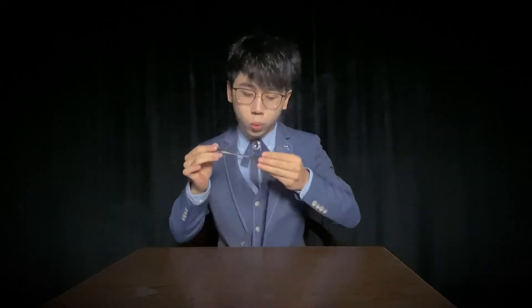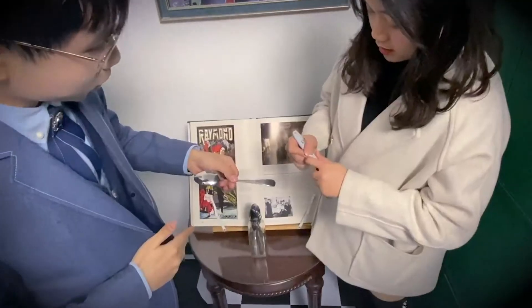You can show both hands empty, and the fork is completely examinable. You can even do it in your spectator's hand.